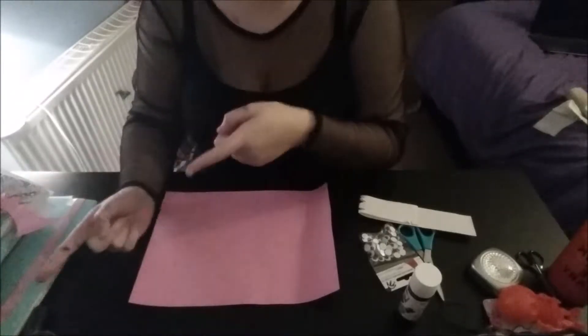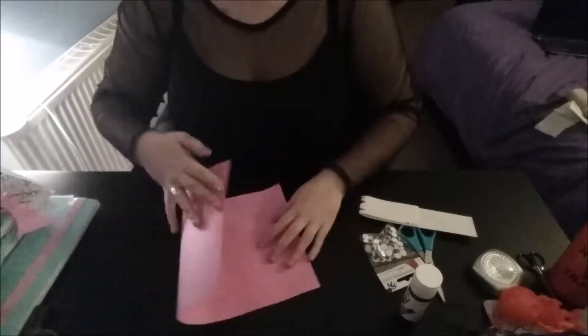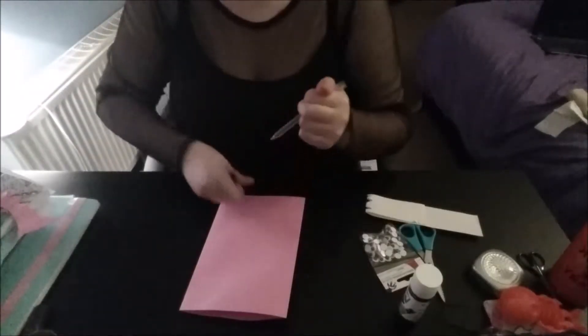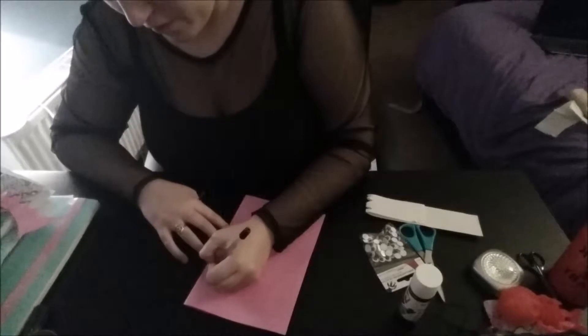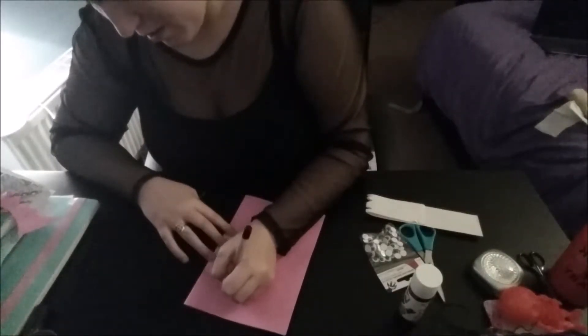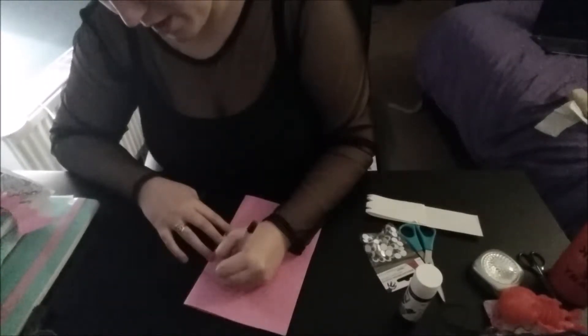Next thing we're going to do, while that's drying if you've painted it, is cut out some wings. So the first thing you're going to do is fold your card in half, and then using a pen, draw yourself a pair of bat wings.